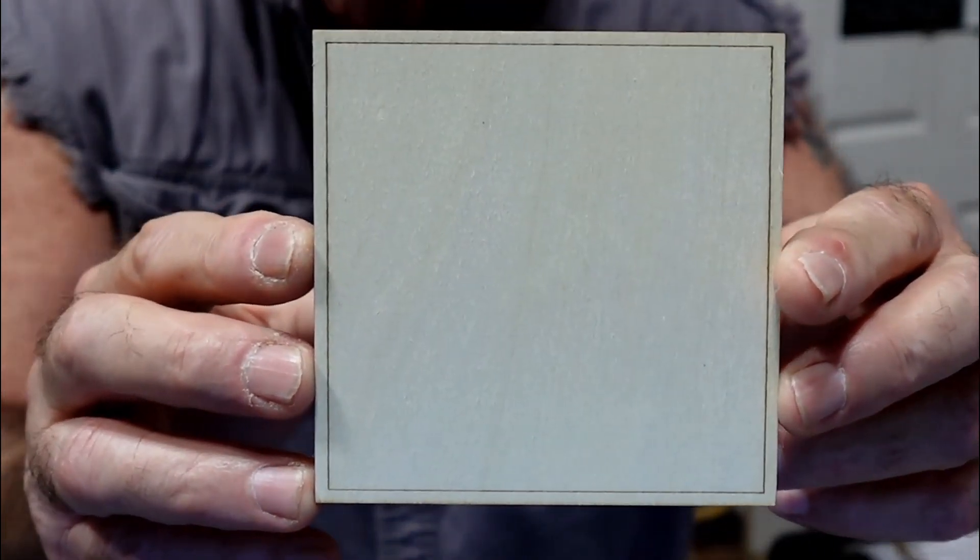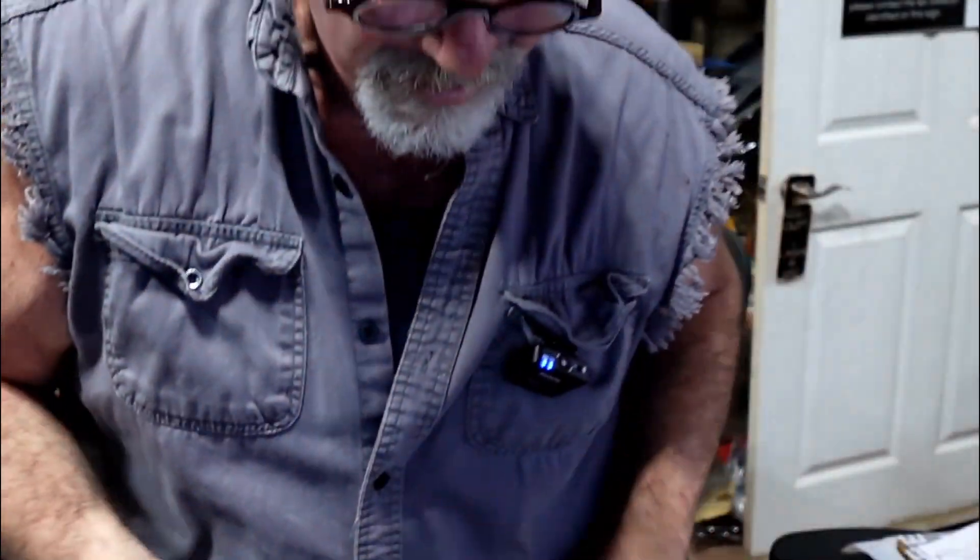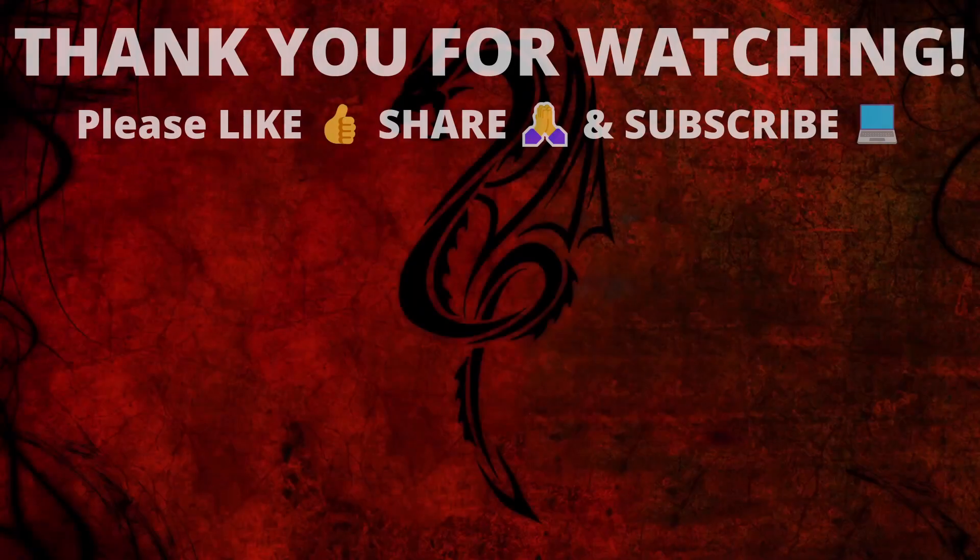You'll never have to worry about framing again because of this new feature in LightBurn. This is a quick and easy video on how to frame with perfect precision with the new feature in LightBurn version 1.5. I hope you enjoyed this video today, I hope it helped you out. Thank you for watching, and I'll see you in the next one.